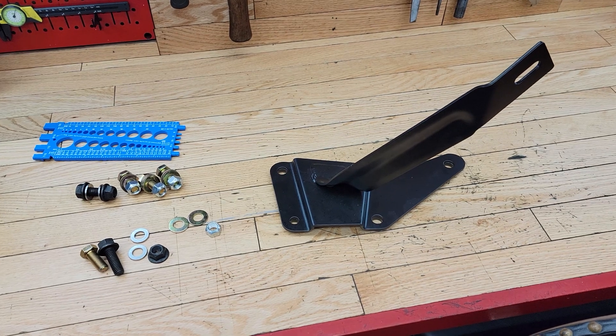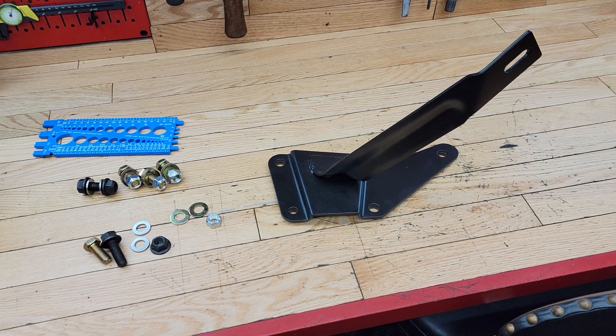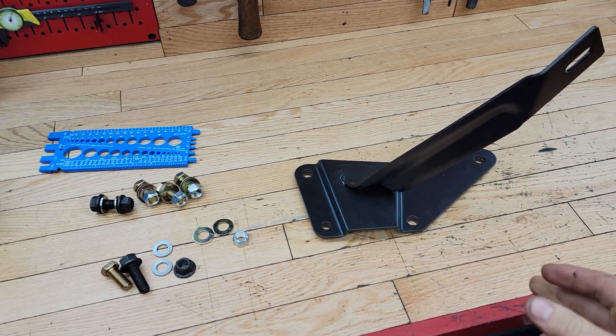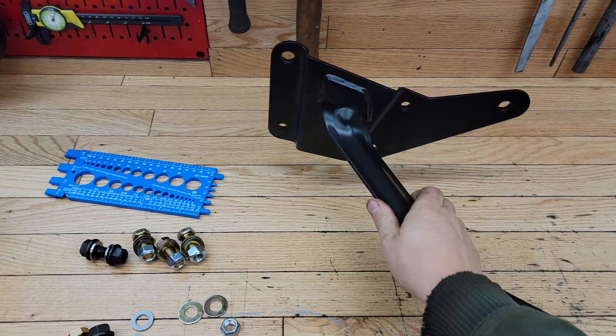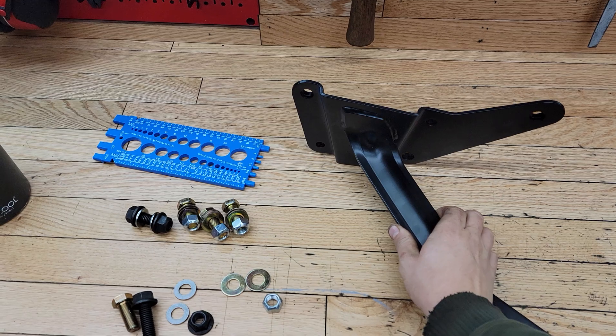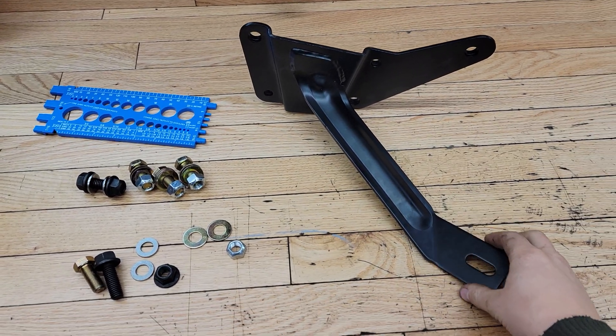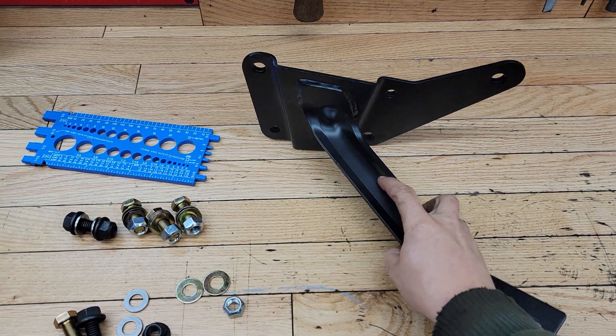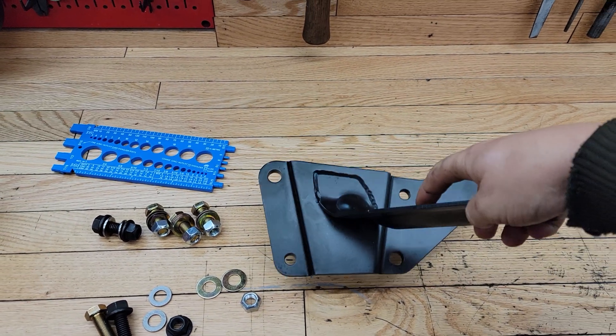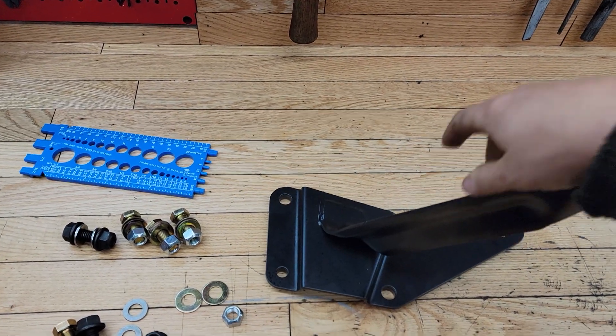What's going on guys, welcome back to the Evans garage. Today we're going to be installing this steering box brace onto old blue. I already have an install video of the same exact brace on the red truck that I did probably four or five years ago at this point, and I've decided to install the same brace onto the blue truck and I'll show you how to do it again.